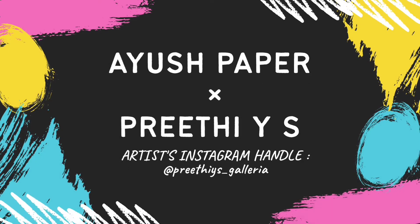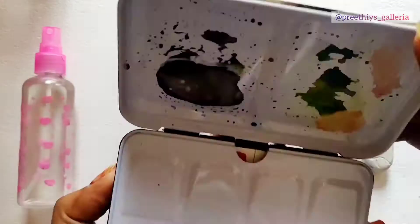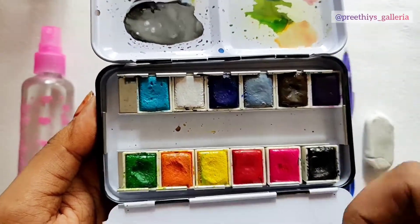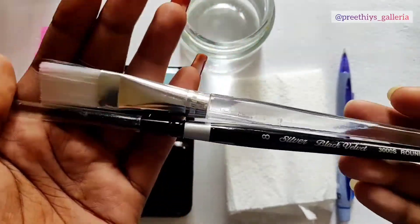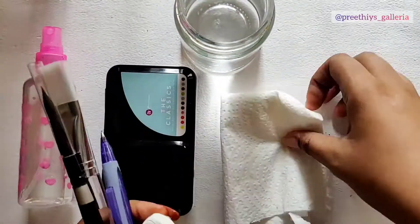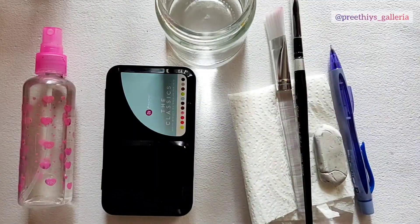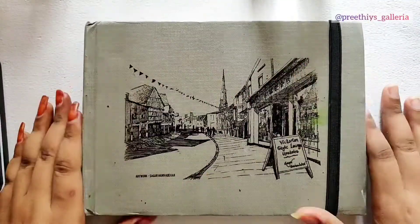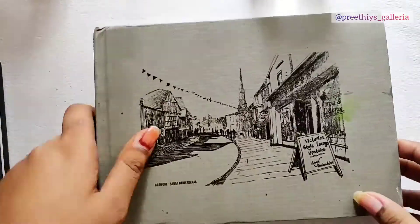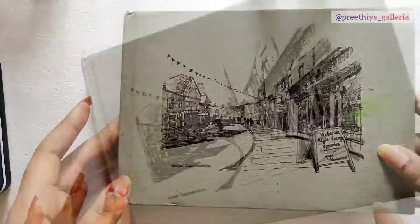Hey guys, this is Preeti Vyas from Preeti Vyas Gulleria. I'll be painting a window view urban illustration today. Supplies I would be using are water spray, Art Philosophy Classics palette, Silver Black Round Velvet size 8 brush, a wash brush, pencil, eraser, paper towel, and a water jar. We'll be painting on I-use paper 270 GSM urban sketching book.